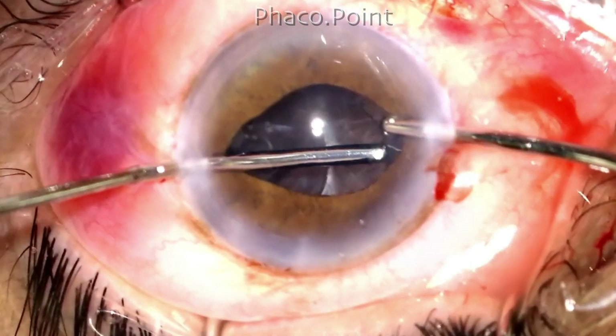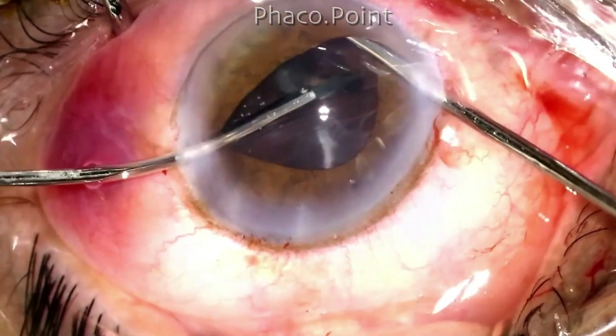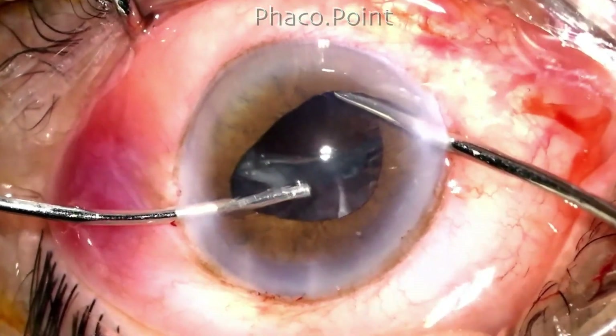We now re-attempt to remove this epinucleus, and now you can see the ease with which one is able to manipulate it out of the capsular bag.